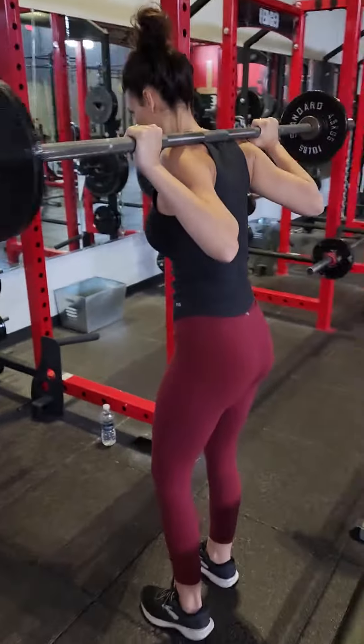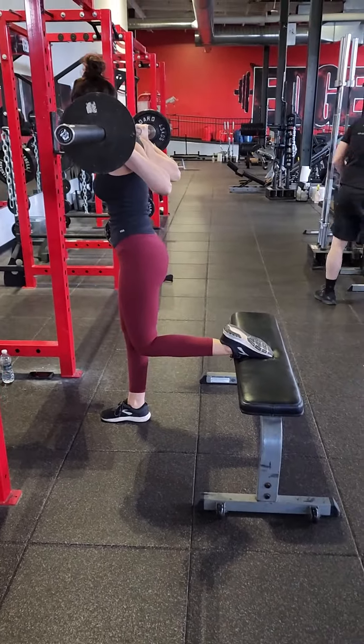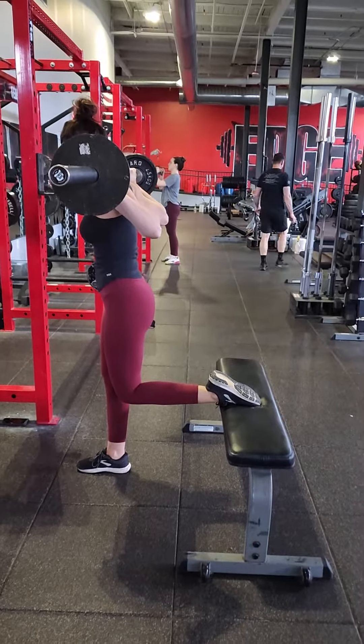Now take the position by putting your foot up on the bench. I always suggest doing foot down like that — you get better mobility in the ankle that way.